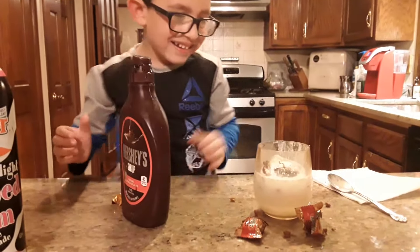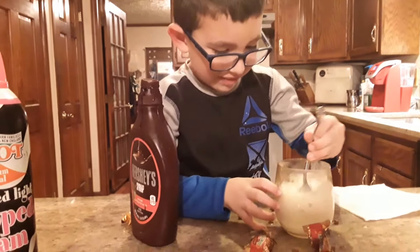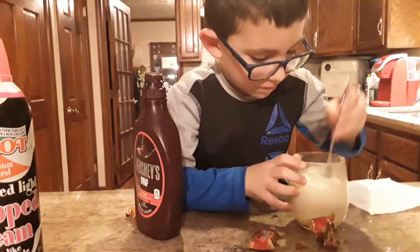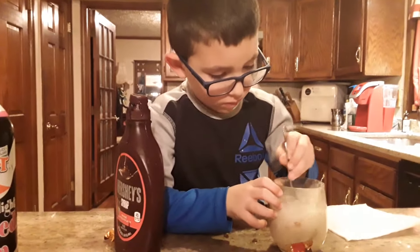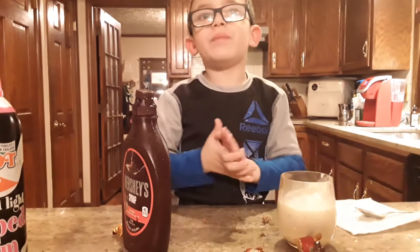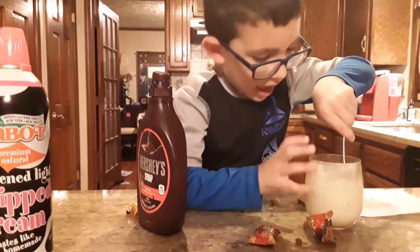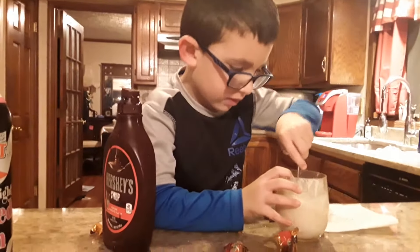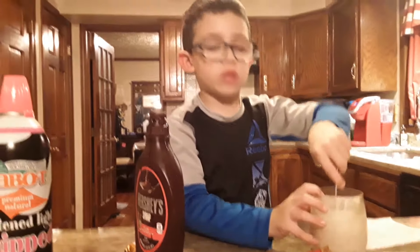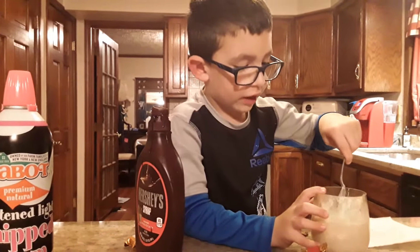Start chopping it up with the spoon. You got me — I got you so good. Chop it up and stir it, make sure all the ice cream is chopped up. And this is Master Milkshake number six. Keep stirring it — it's got to turn brown. It has to turn brown. It's starting to turn a little brown now. Make sure to subscribe and hit that bell button and subscribe to our channel.